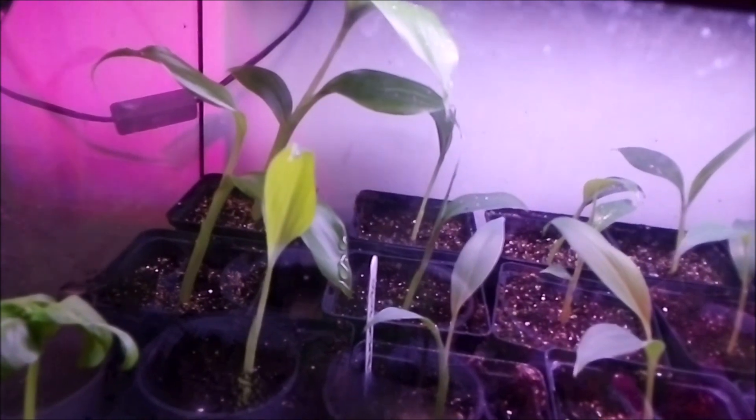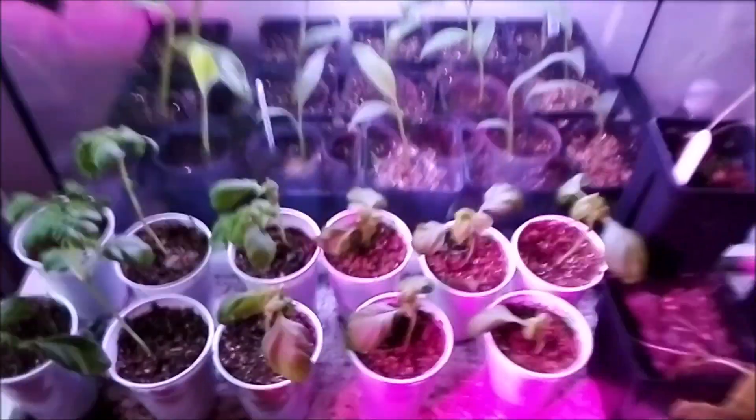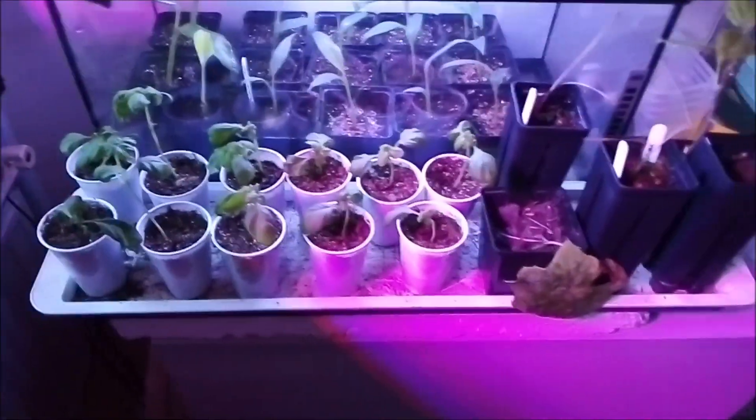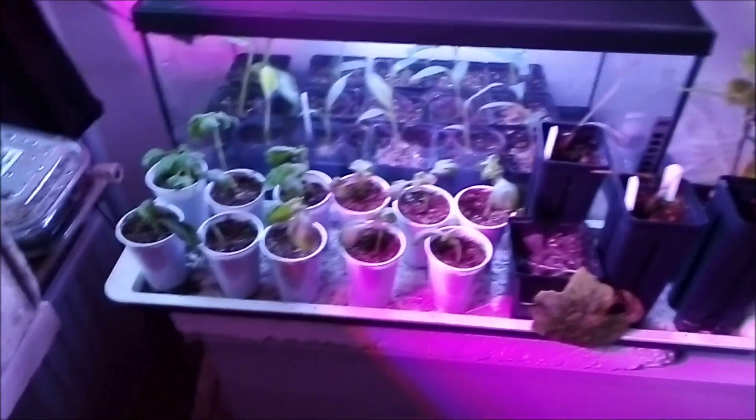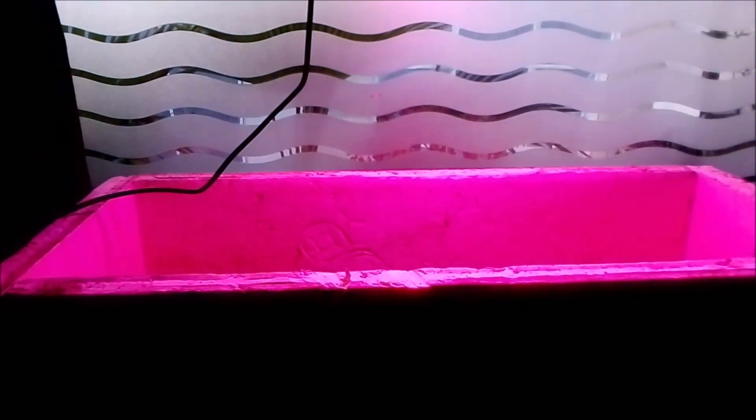I hope you enjoyed this little video. Sorry for the quality — I don't have my new camera yet. In the future I'll show you a video about how I made this propagator. Okay, bye!